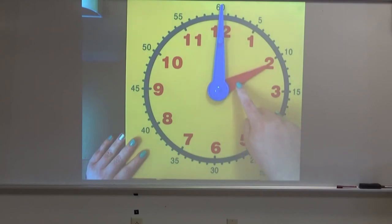The hour hand shows you what the hour is. So when you're writing it, you write the hour first and then the minutes. Remember, the bigger hand is the minute hand. The smaller hand is the hour hand.